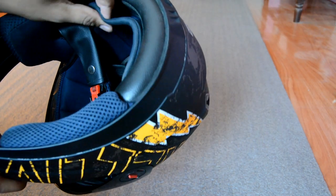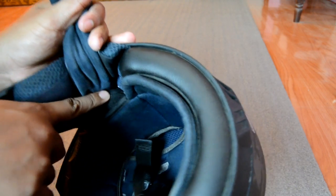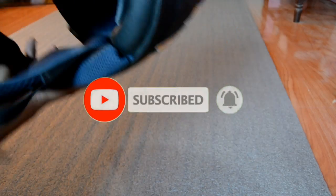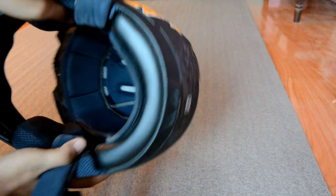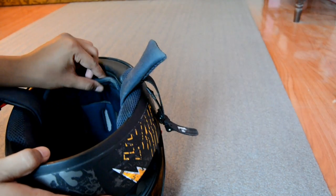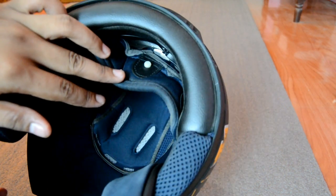In the beginning of the video, I will show you how to open the helmet so you can see how to mount it. Here we can see how to mount this helmet, and when you want to mount this helmet you can see how to do it.